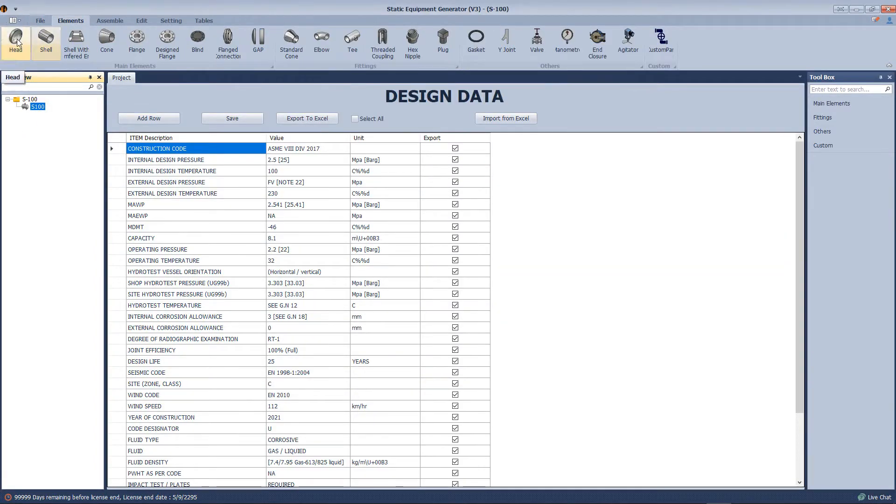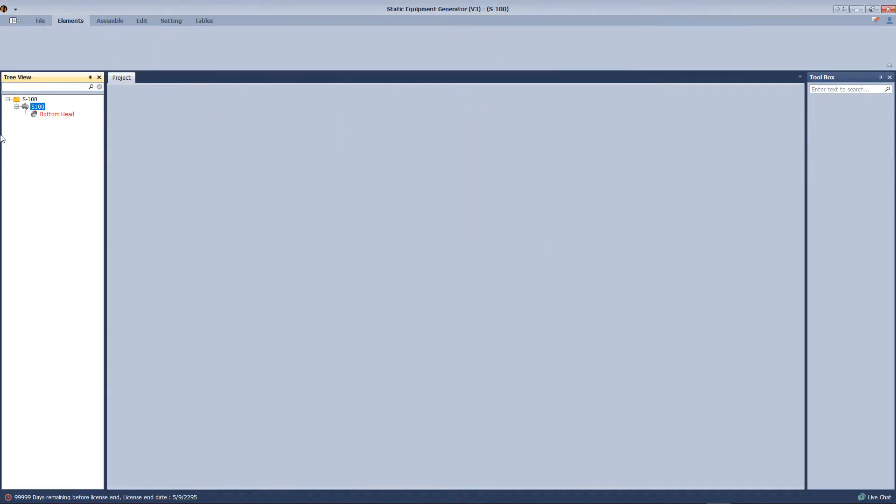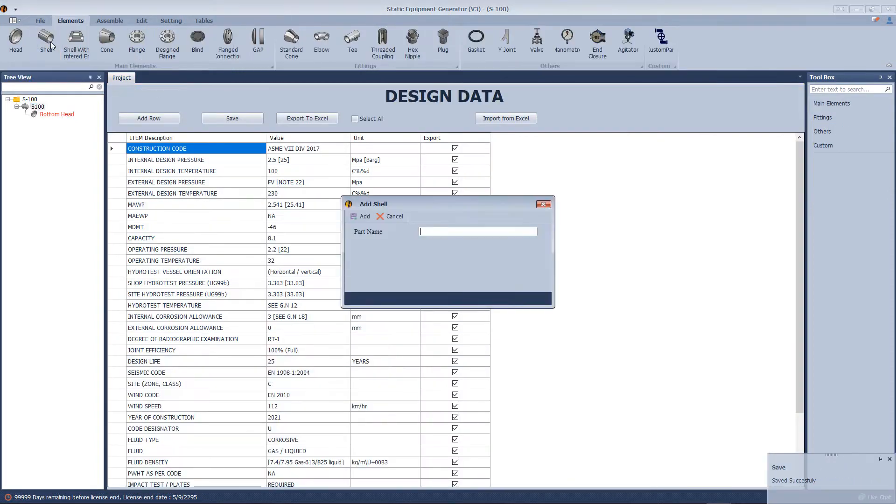After that we will add the first element, which is the boot head. We define the inside diameter and flange, then save.